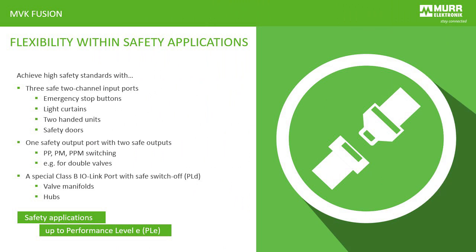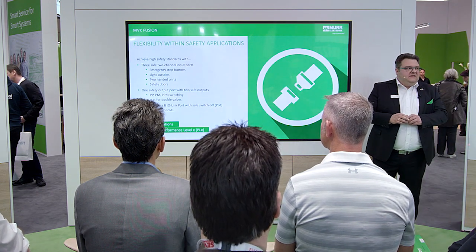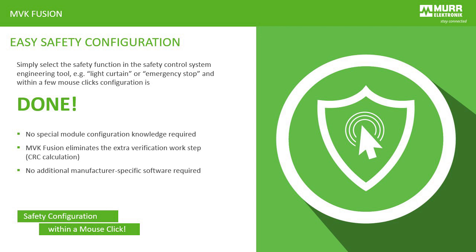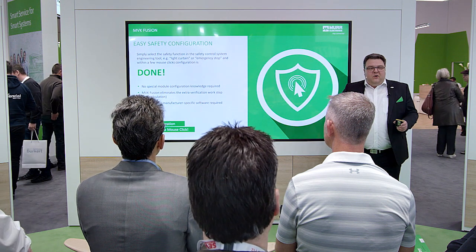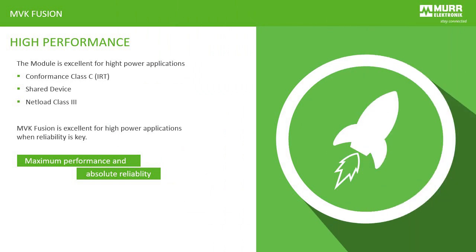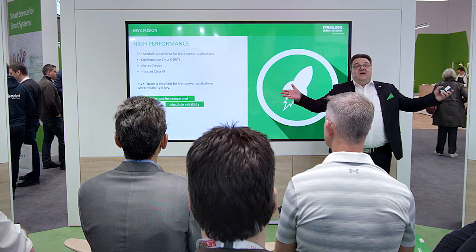We have the latest technology integrated in that module for a lot of applications — safety, non-safety, IO-Link in every combination. And we fulfill the latest PROFINET and PROFI-SAFE standards. Also PROFI Energy is integrated in that module. So PROFINET par excellence. We fulfill also the highest performance: Performance Class 3, IRT-ready, shared device, net load class 3 — everything on one module.